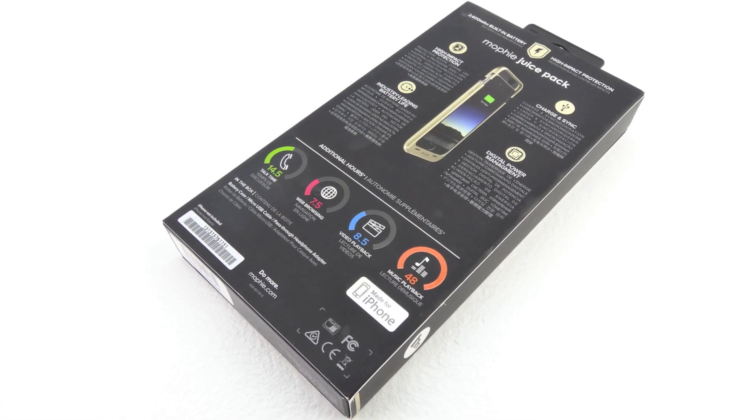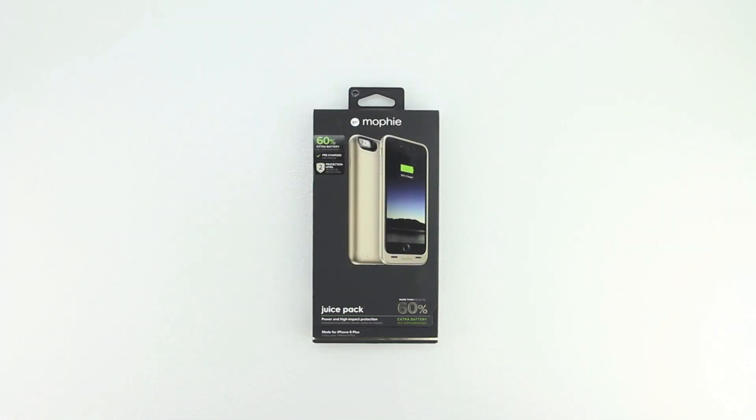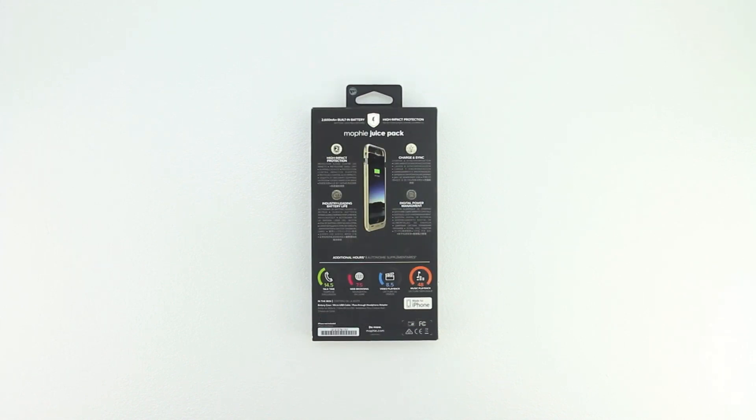Welcome back everyone, and I'd first like to send a big shout out to the professional staff over at Mophie for sending out this case for review. I'm going to go ahead and drop a link down in the description to their website. Be sure to visit their website and check out all the great products that they have to offer.